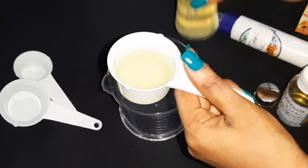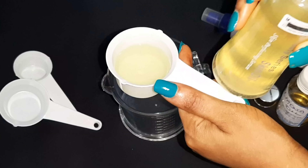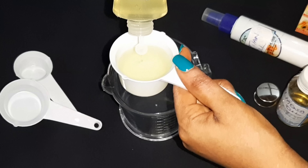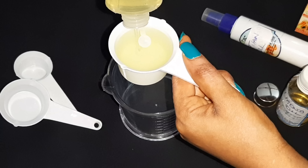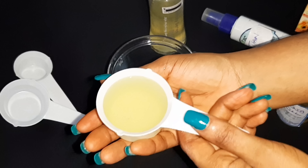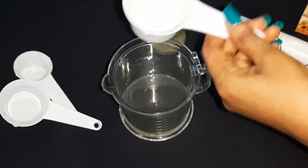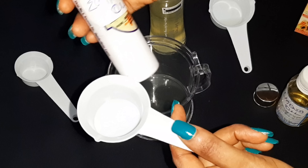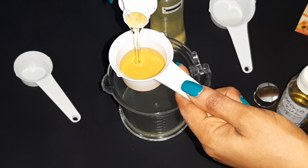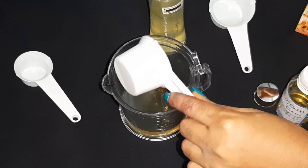I'm gonna be using one third of my measuring cup — please take note, this is one third. So that's what I have here, and like I said this is my base oil. I have my one third measured out, so I'm gonna pour it into my cup. Next I'm gonna be using my Egyptian oil — quarter cup. So that is the quarter measured out.